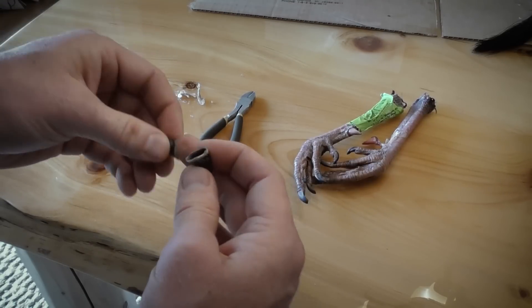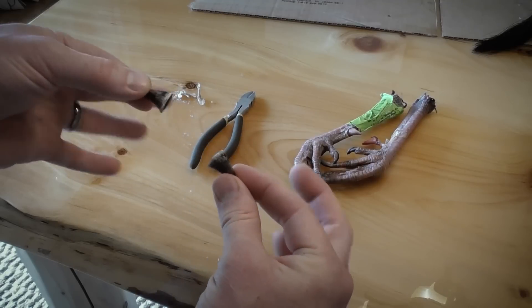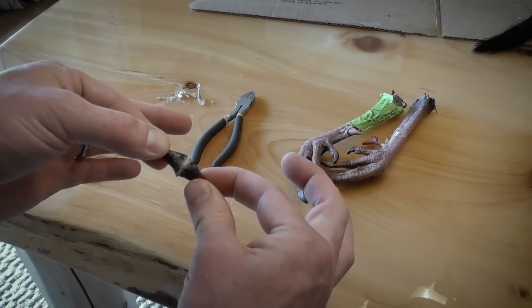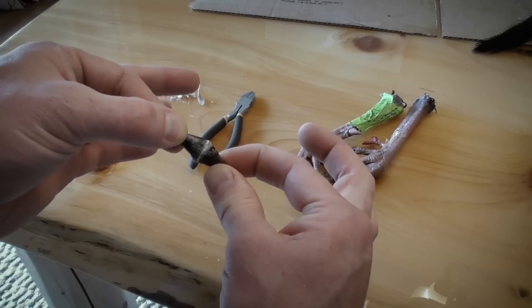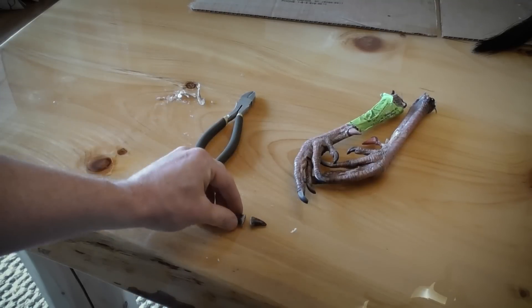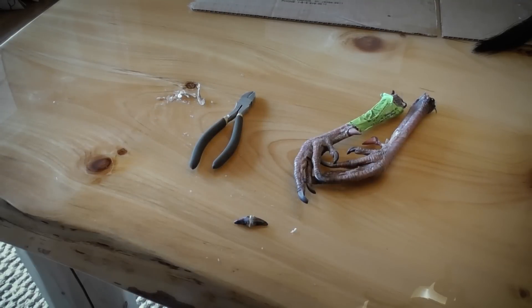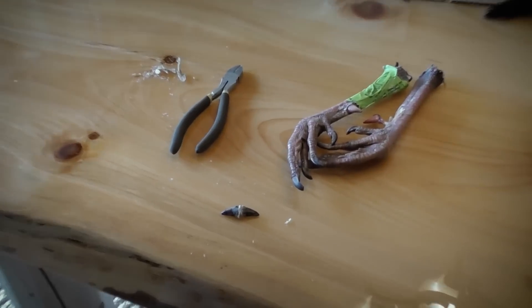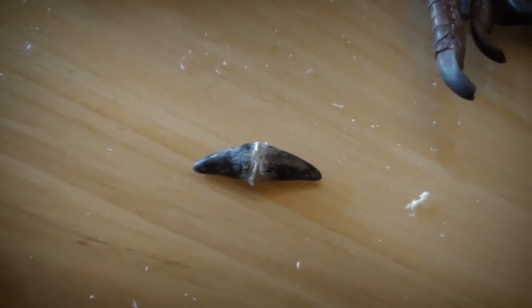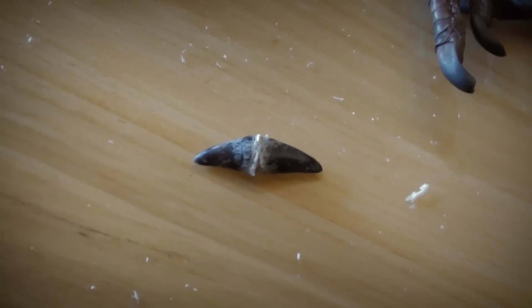Once this first one's completely dry with the nail sticking out, we're going to fill the other one and while that's still hot we're going to put these two together just like that — and that finish nail is gonna help hold those together. When we get done it's gonna look kind of like that. What we're gonna end up doing is wrap that in black thread and then hot glue it onto the front of the Turkey Keeper.